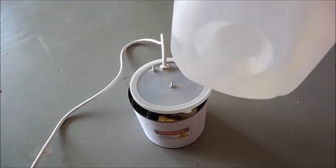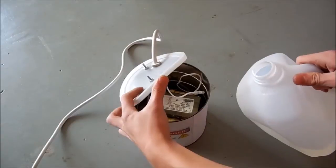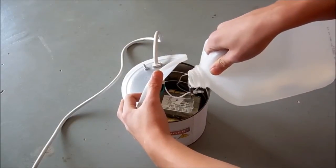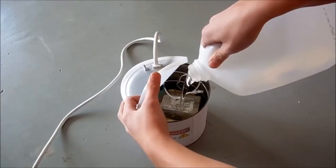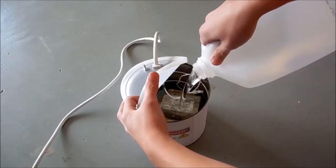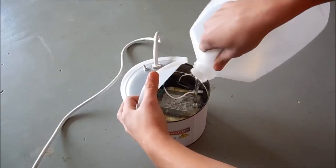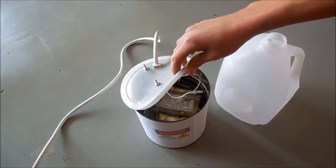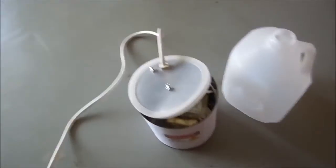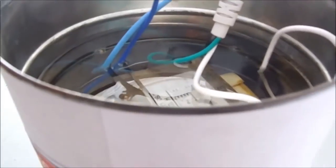So I'm going to fill it up with some transformer oil. I got this from a local electric motor shop. It's filled up over the transformer.